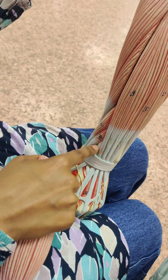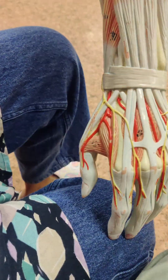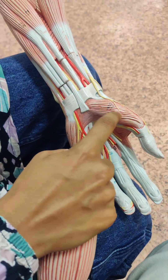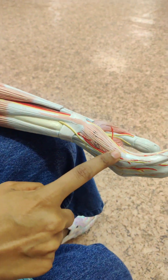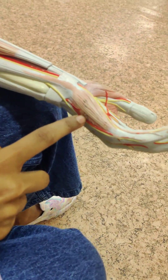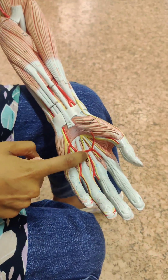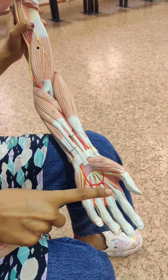Here we have extensor pollicis longus, and here extensor pollicis brevis. Then we have two parts: flexor pollicis brevis, abductor digiti minimi, flexor digiti minimi. The difference: abductor digiti minimi is on the outside, flexor digiti minimi is on the inside. Here we have the lumbrical muscles and the palmar aponeurosis.